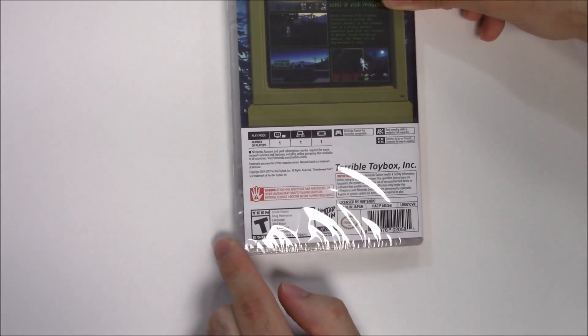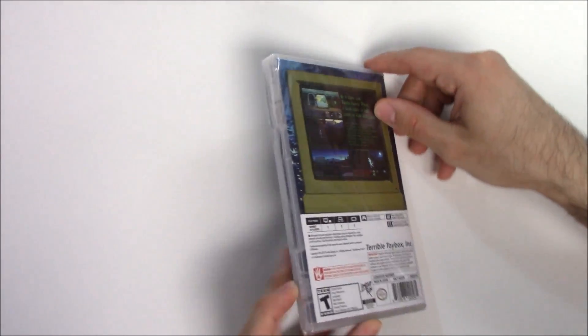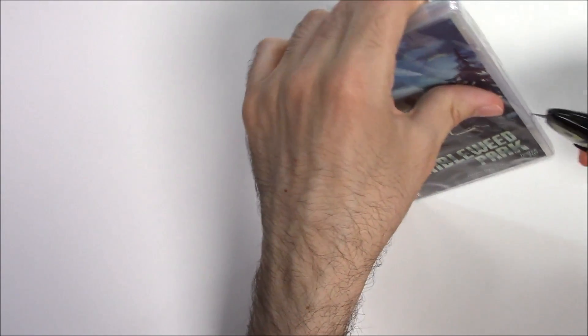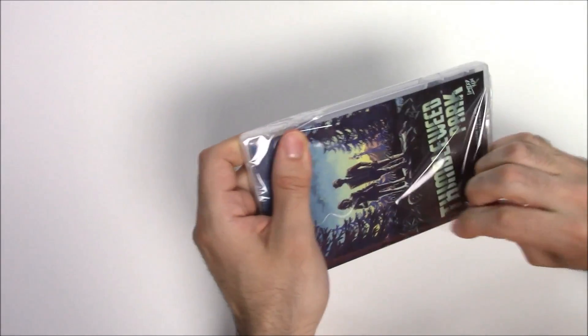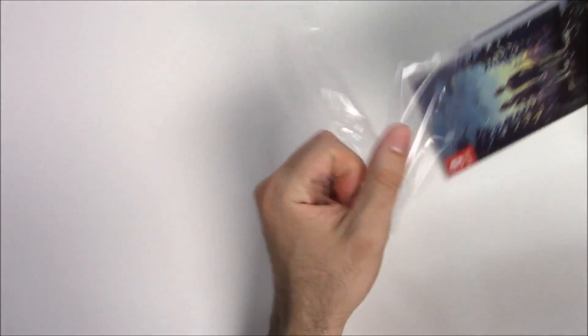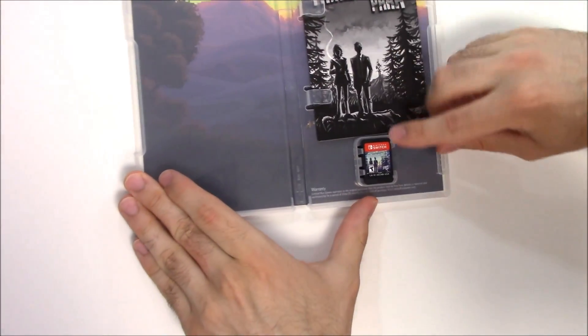We can see it's Limited Run number 001 — so number one! Alright, let's open this up.